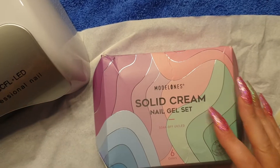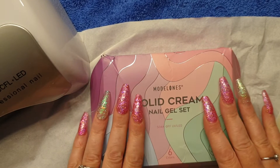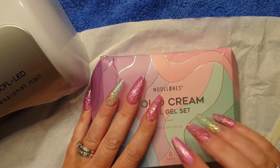Hi everyone, thanks for tuning in today. This is a Model One solid cream nail gel set that I'm wanting to try out today. I won this on a YouTube competition and I think she was running it on Instagram.